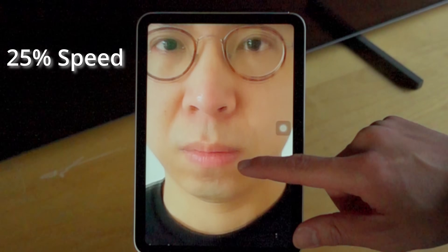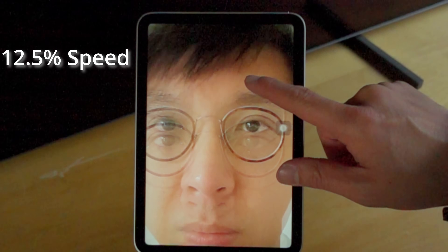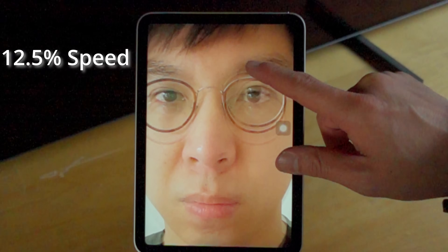And in case you're interested, here's 1000 frames per second — so slow-mo that I had to put in some background music.